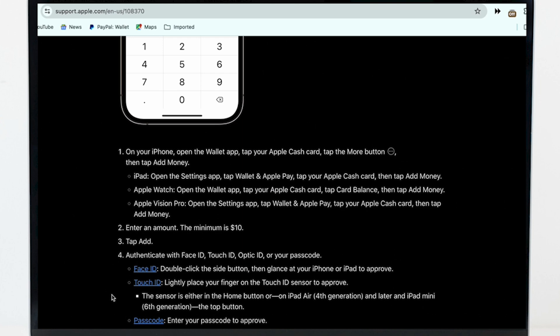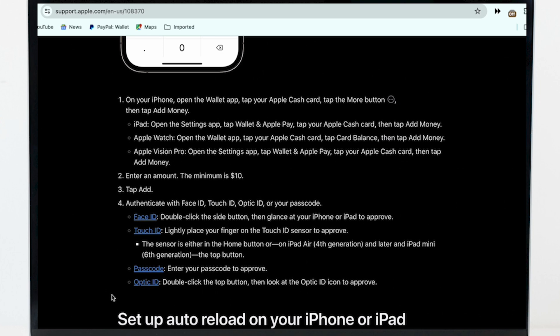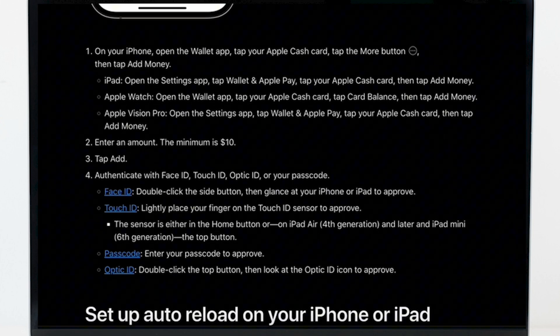If you are using iPad, open the Settings application and tap on the Wallet and Apple Pay option, then tap on your Apple Cash card option and add the money. If you are using Apple Watch, open the Wallet app, tap on your Apple Cash card option, tap on Card Balance, and then tap on Add Money.